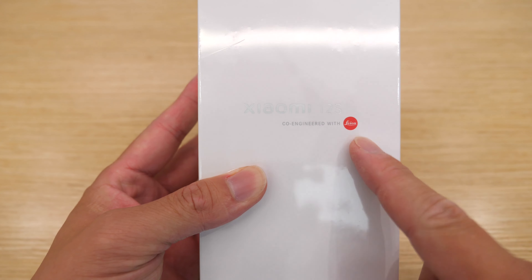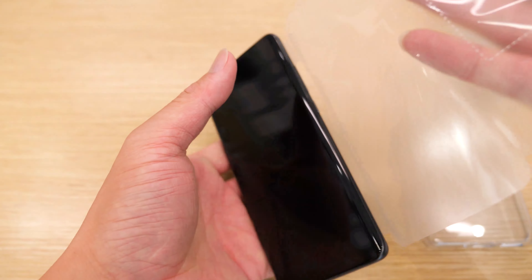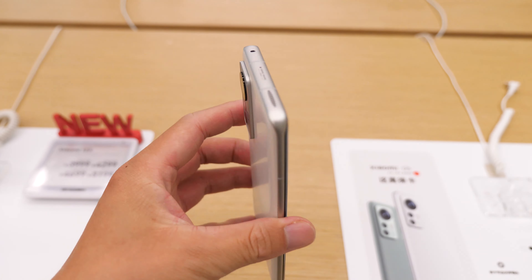For the unboxing, I've already done a video before — you can check it out if you are interested. In this video, let's check the design.